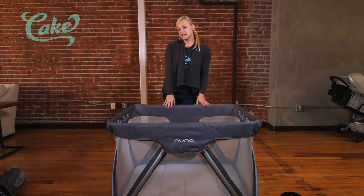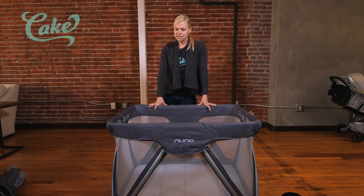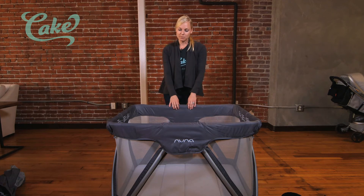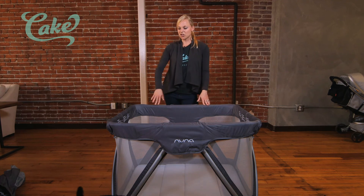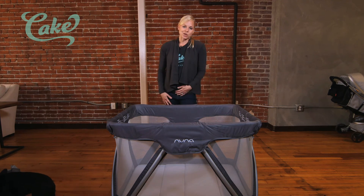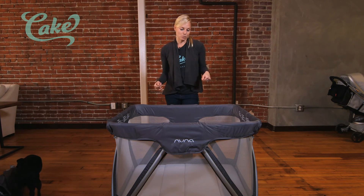This retails for $199 on Amazon and many other locations. It's definitely a little bit more expensive than other pack-and-plays, but it's a really good, sleek, nice-looking product. Especially with pack-and-plays that are going to be set up in your home, I think it's worth it to have one that's going to blend a little bit better and might look nice in the room.